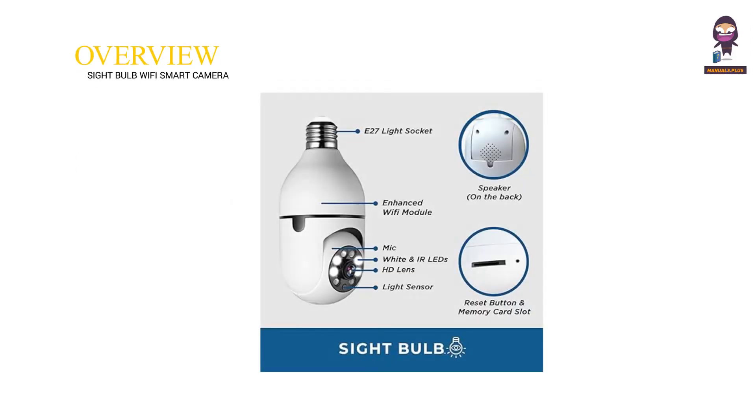Overview. E27 Light Socket. Enhanced Wi-Fi Module. Mic. White and IR LEDs. HD Lens. Light Sensor. Speaker on the back. Reset Button and Memory Card Slot.